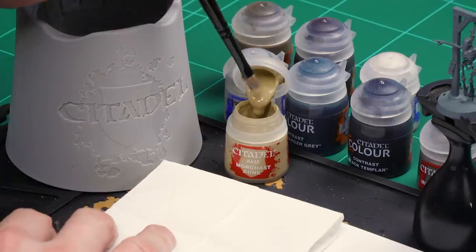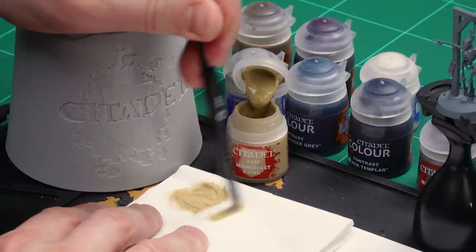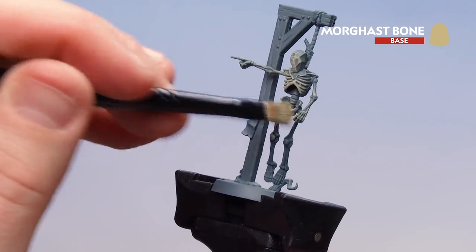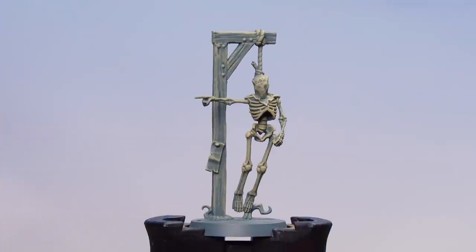For the Hangman's Noose, we'll start with a dry brush over the whole thing using Morgas Bone, then pick out any metal bits using Iron Hands Steel. We'll coat over the whole thing using Skeleton Horde, then use Cygor Brown for the wood and the hood, and finally highlight the skeleton using a little Pallid Witch Flesh dry brush. Let's start with Morgas Bone — removing as much from the bristles as possible, crisscrossing and double-checking most of the paint is gone. Then heavily flicking it back and forth over the skeleton and the wood, which will give detail when we apply those washes later on. There we are with that dry brush now done.